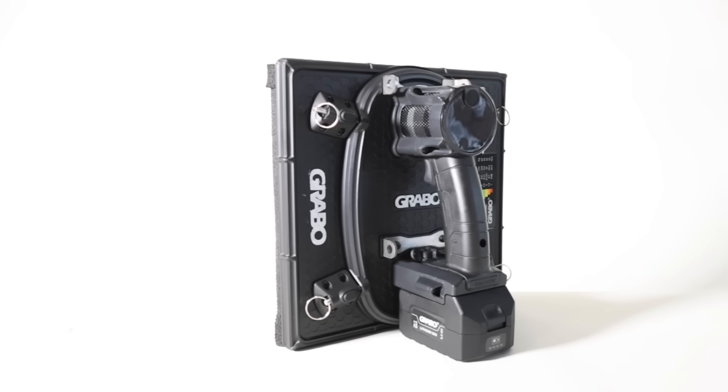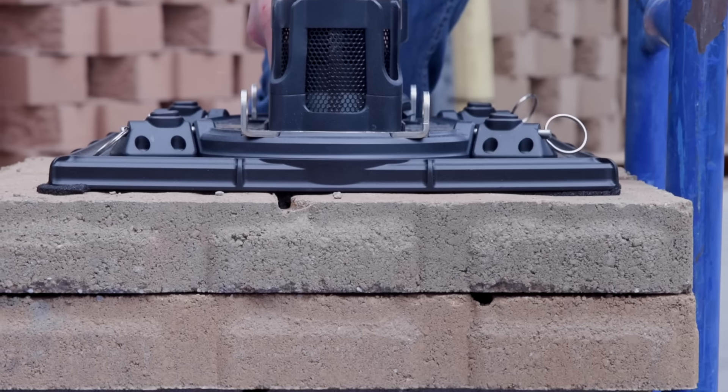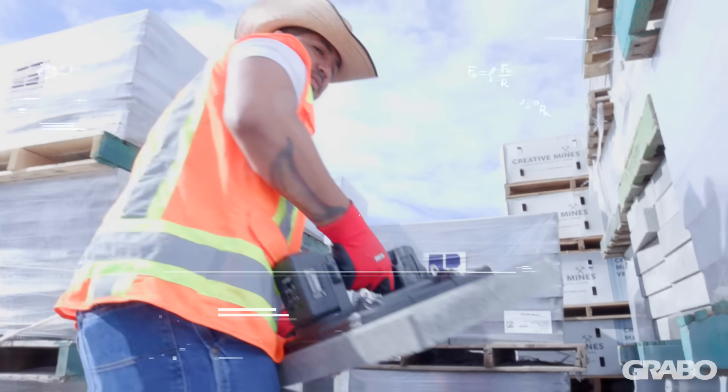Introducing the new Grabo Hi-Flow. Where the Grabo leaves off, the Hi-Flow picks up. This is the most powerful tool we've ever created.